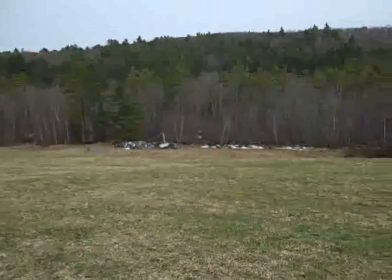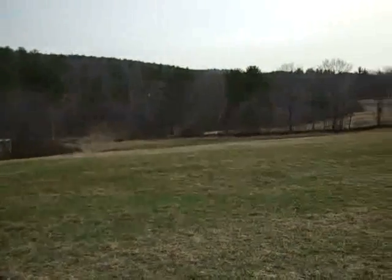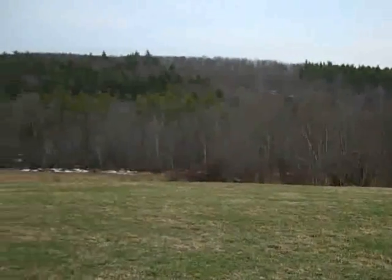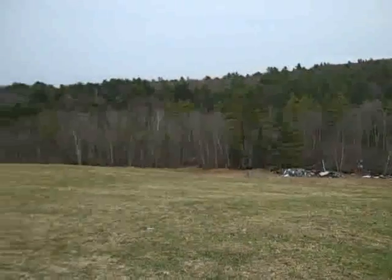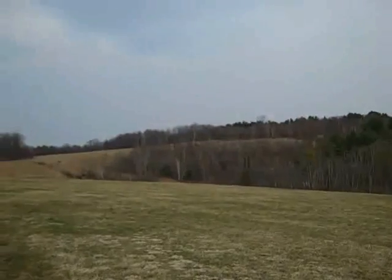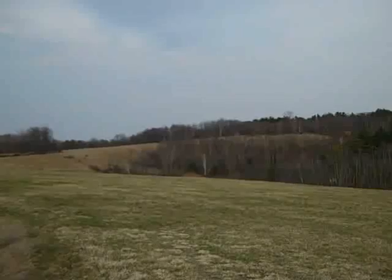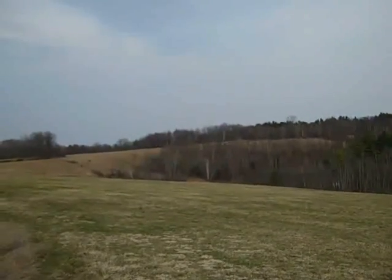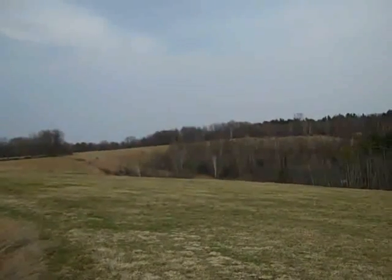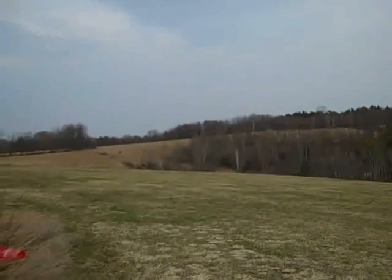Right now you're looking at the front hay field. We need to get about 15 to 20 samples from this field, and then up there you see the ridge and towards the top you're looking at a couple pastures. That's going to have a different soil breakdown, so we're going to test that separately and get another 15 to 20 soil samples from there as well. We'll put these in a bag and send them to the UNH Cooperative Extension to get the results.